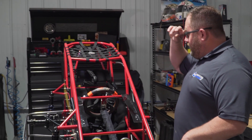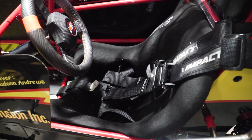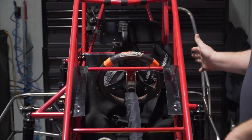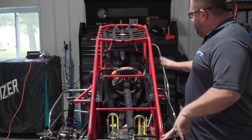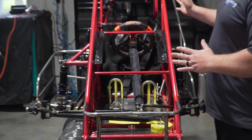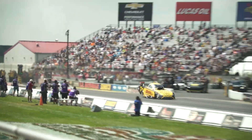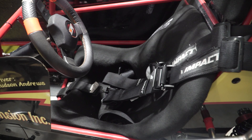One of the things I feel is really important is driver position in the car. I really prefer a nice poured seat insert — it helps with driver fatigue, holds the driver where you want, and is overall a lot safer. I see people bolt full aluminum seats in these cars, but they weren't designed for that. A poured seat insert is what top fuel dragsters and Indy cars use, and in my opinion it's even safer in a quarter midget.